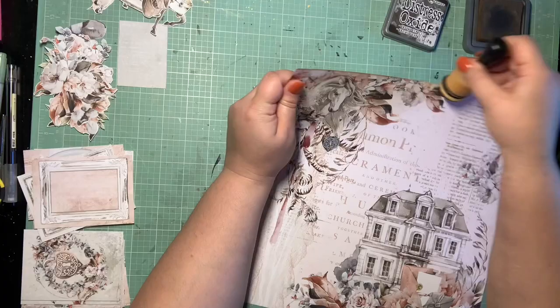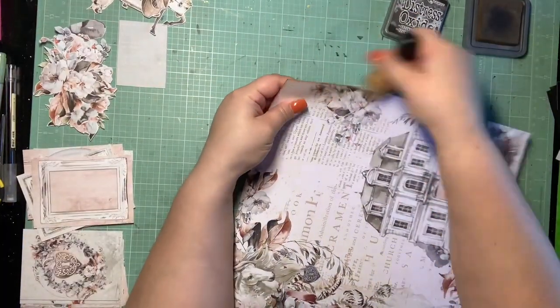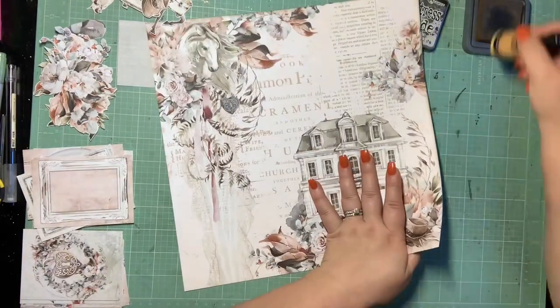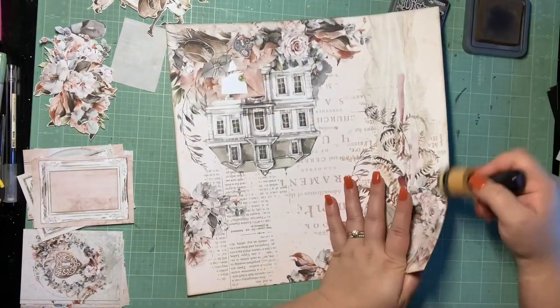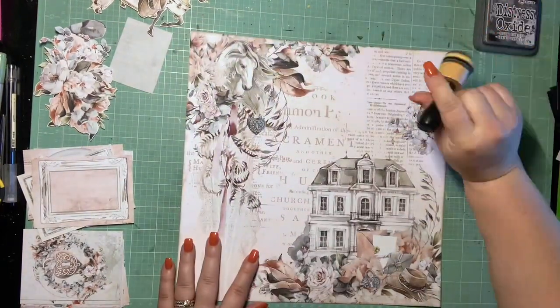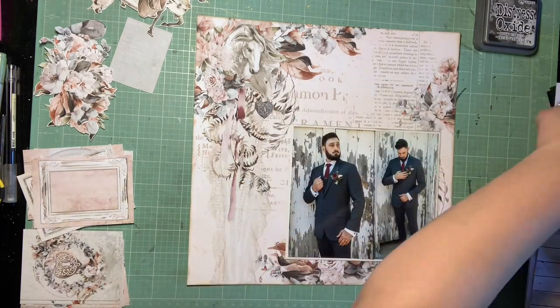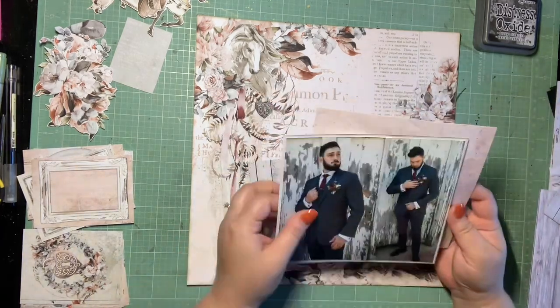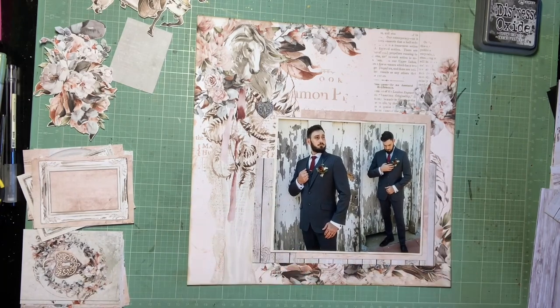I was really excited to get these photos scrapped. These are some of my favorite photos from our wedding shoot, which is kind of funny because I'm not in them — it's just Marcus, but he just looks so handsome. These are a couple photos in front of that old door in downtown Ackworth, and he just looked like a little model, so I wanted to give them their own page and just document this vibe because I love it.